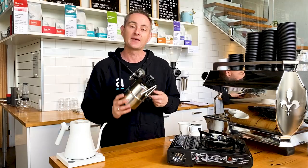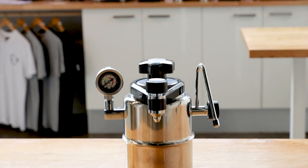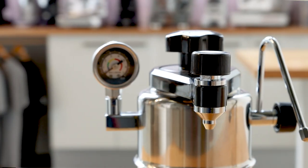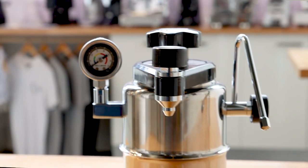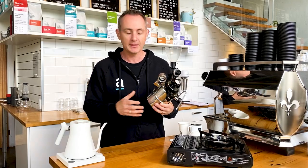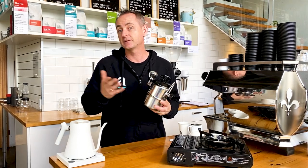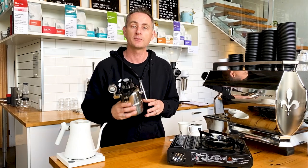So today we are looking at the Bellman CX25 Espresso Maker. It is a pretty cool little device, been around for a little bit. I've had the pleasure of using one quite a bit camping, so I just want to share with you how to brew on it, a couple of the cool features, and hopefully you can decide whether this is the right product for you when you're travelling next.